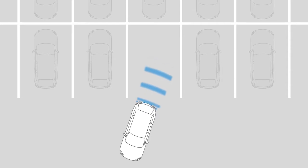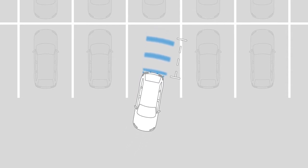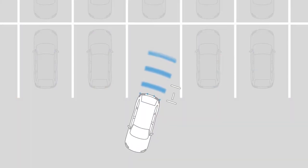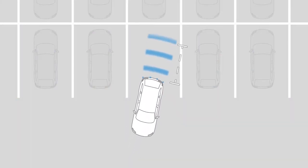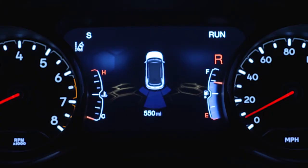When the system detects an obstacle, you'll hear a tone and the park assist warning will appear in your instrument cluster display. The system will show arcs in the area of the obstacle based on its relative distance and location. As you approach the obstacle, the arcs will move and the tone will change from slow to fast to continuous.